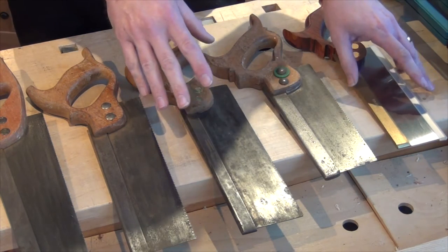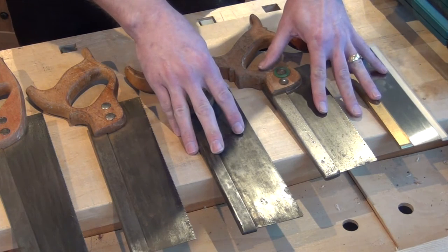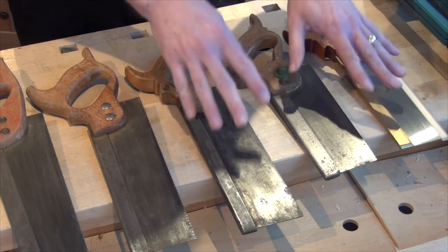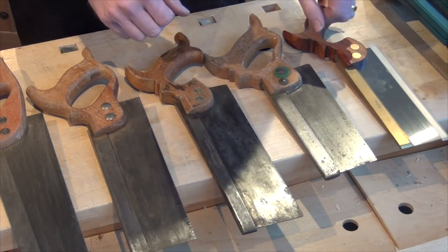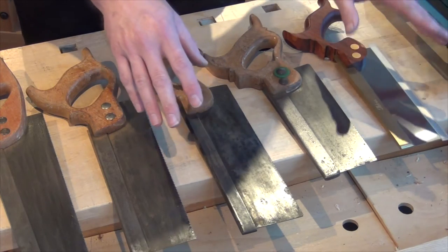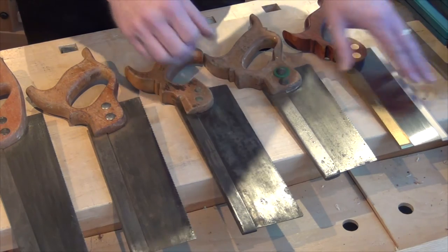Although dovetail saws are used for making dovetails, they can be used for lots of other work as well. The name probably comes primarily from the fact that because they're small, doing dovetails and that small sort of work is what they're generally used for. They can be used for tenons and carcass work — it really depends entirely on the scale of work you're doing.